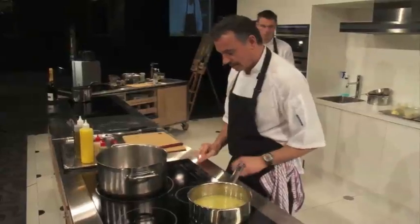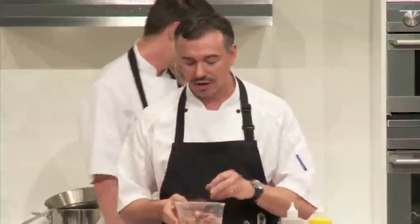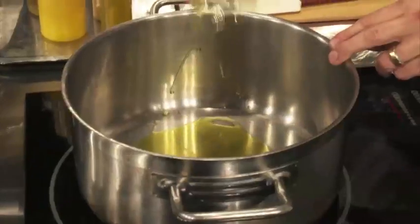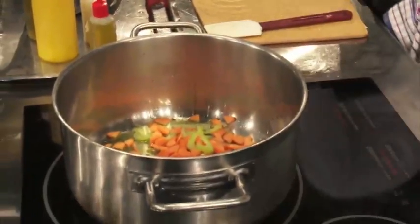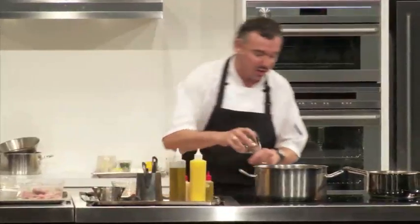While we're waiting for that, we are going to make the shellfish sauce. I like three different sorts of shells: langoustine or scampi heads, crab, or lobster. We're going to cook in some olive oil. I've got some carrot, celery, some shallots, some chilli, some fennel, and here I've got some star anise, fennel seeds and coriander seeds. We're going to make this really quite fragrant.